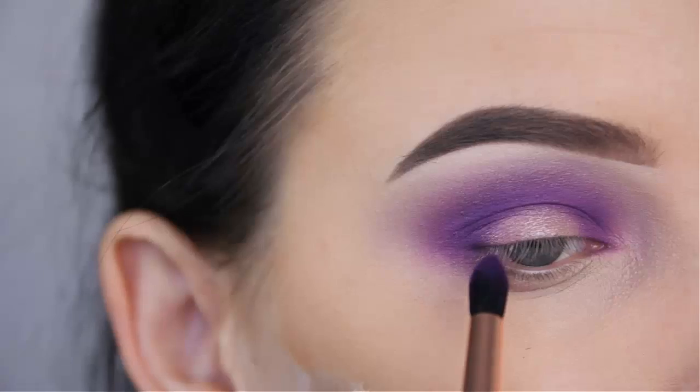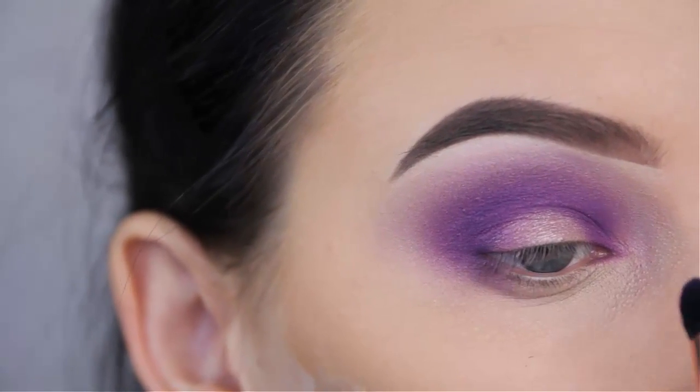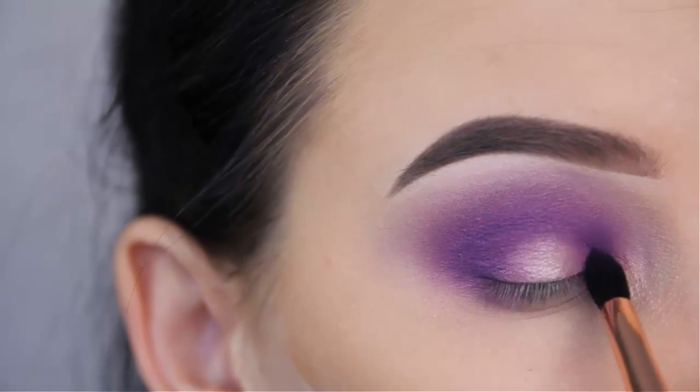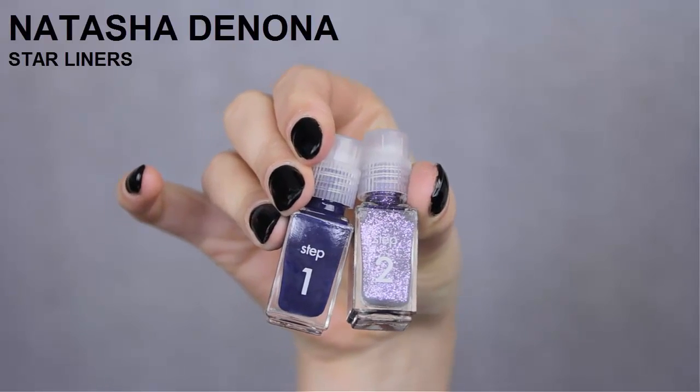I'm going back in with that purple shade from the Morphe 35B eye palette and my Sigma E45 brush, and I'm softly going to blend this around the edges so it looks like the shade in the middle blends towards the other shades.